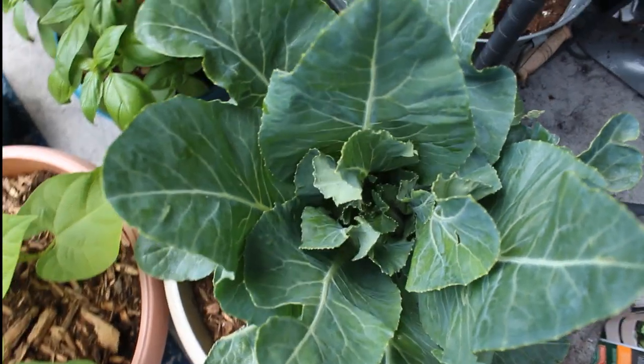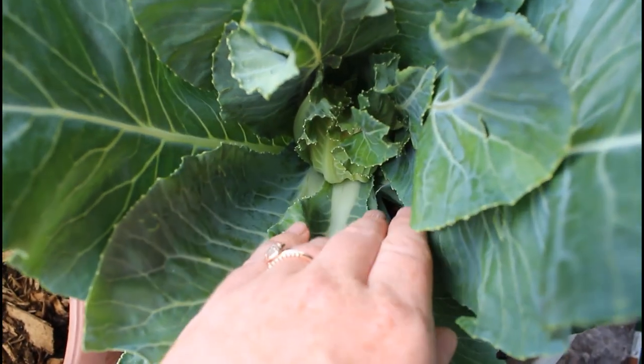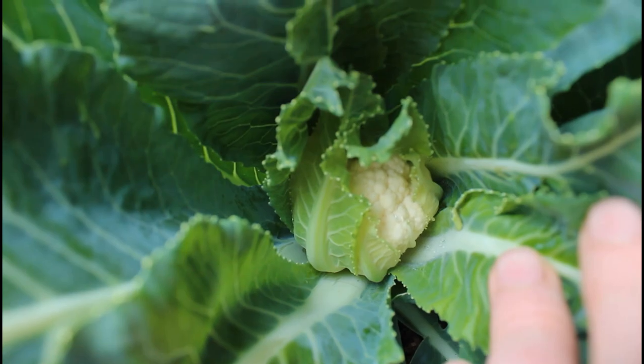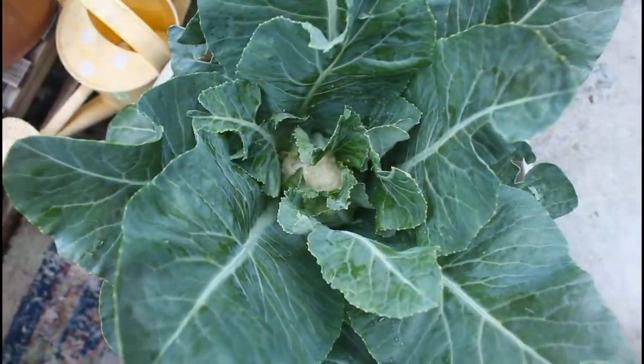Cauliflower usually matures in 75 days. Mine did take a little bit longer. At this point I'm just showing you the little head of cauliflower that has developed in the middle of the plant — I'd say this was over a month of growth, maybe five to six weeks at this point.